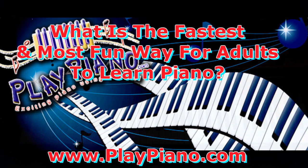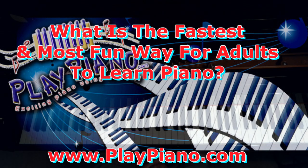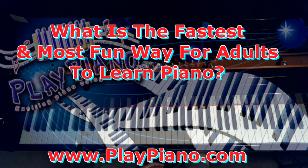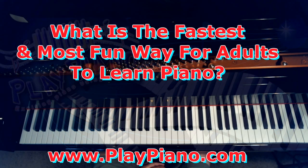What is the fastest and most fun way for adults to learn to play the piano? Hi, this is Dwayne Shin and I've been teaching piano for lots of years and I've taught literally thousands of people to play the piano, including little kids and people up in their 80s.